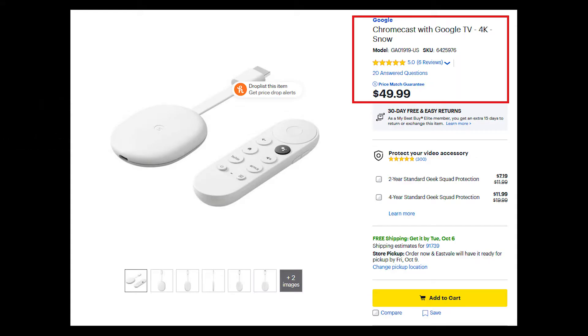Hey, what's going on YouTube? Just another quick video. Today I'm going to show you how to set up your new Chromecast with Google TV. Let's get started.